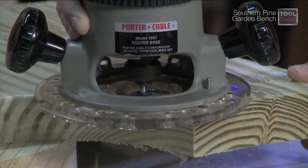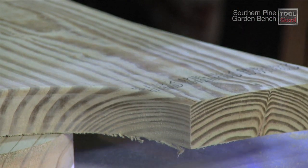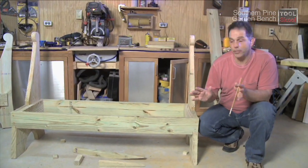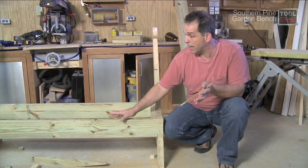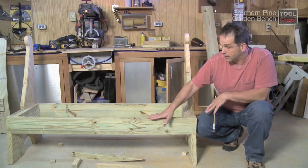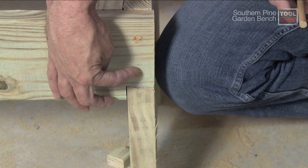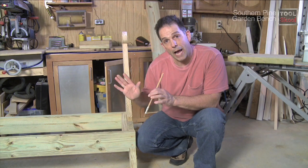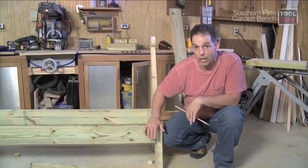Once the end is complete, use a round-over bit to soften the semicircle formed at the bottom — this gives the bench a real finished look. Now that our two ends are complete, they're tied together with a front and a rear apron. These aprons are simple two-by-sixes, 60 inches long, and they're tied into the ends with a dovetail joint and a couple of wooden dowels — very simple to do. I'm going to show you how to make that dovetail joint and a great tool that'll make the whole job easier.